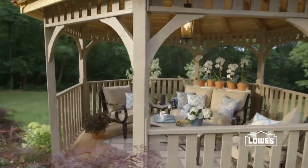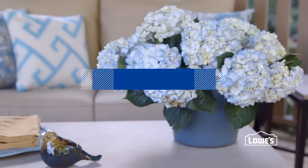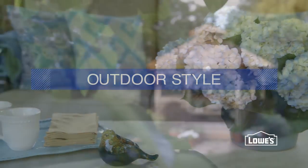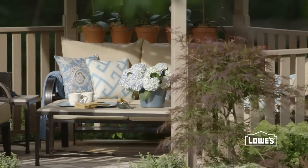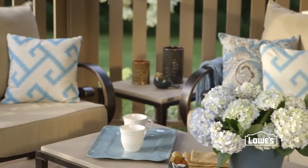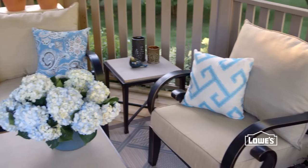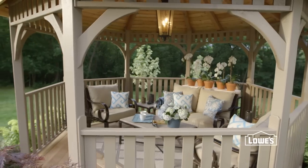You don't have to get away to get away from it all. Use these ideas for the perfect at-home retreat. Make outdoor living more comfortable. Whether it's a patio, deck, or a gazebo like this easy assemble kit, decorate it like you would an interior space. Create a comfortable seating area and use color to create the mood you want. Serene sea blues and tans make this the perfect spot to relax any time of day.